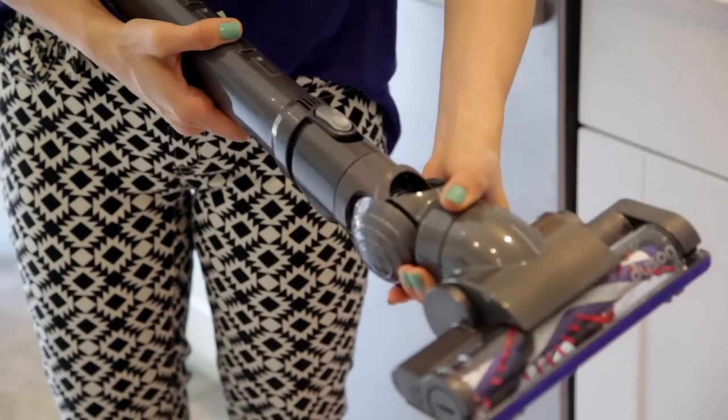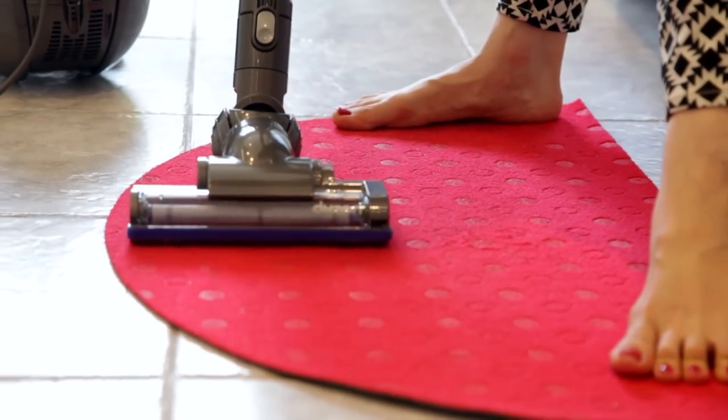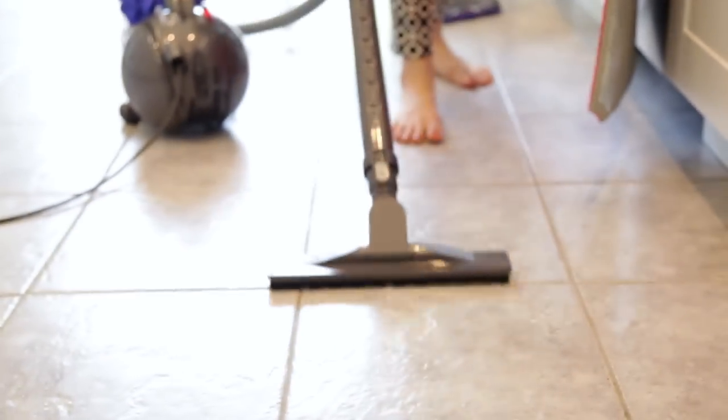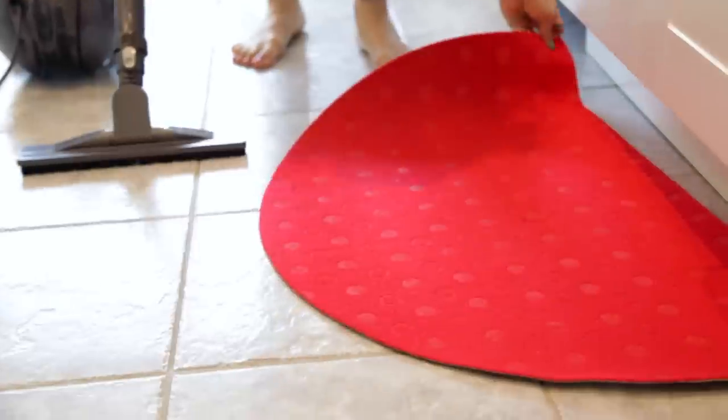Now let's talk about vacuuming smaller rugs. Since rugs can be made from a variety of different materials, make sure you check with the manufacturer or the care label on the back of the rug to ensure you're using the right cleaning protocol — that will help you pick the right tool and setting. Remember, you want to clean your rug before you clean the floor beneath it, because you'll be pushing some debris around in the process. If your rug has fringe or tassels, be careful not to vacuum them, as they could get sucked up and likely damaged.